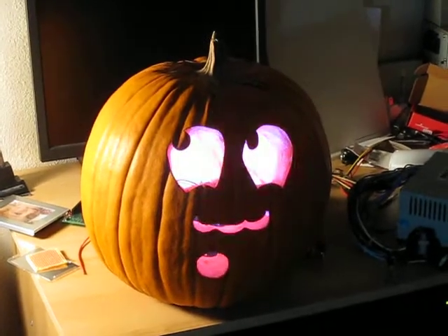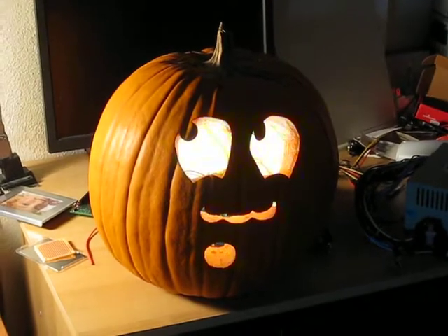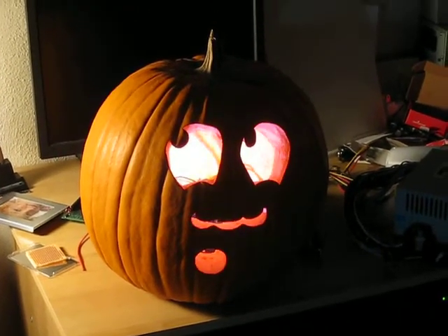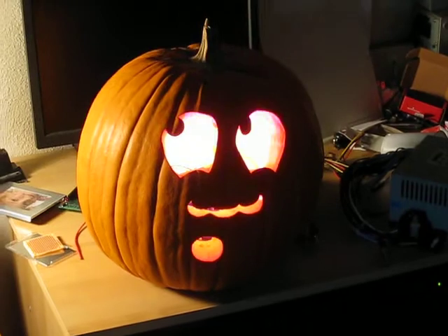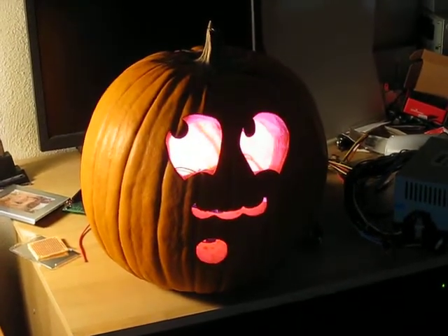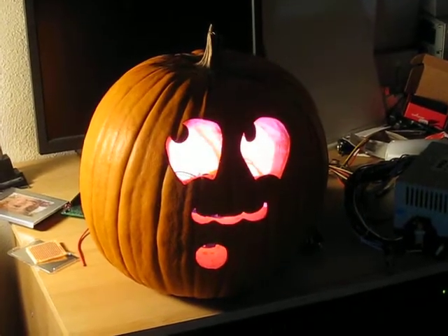Here's my pumpkin from Halloween 2008. Inside is an Arduino board coupled to a custom-built LED driver circuit, which drives an RGB LED assembly made by Luxion. Each of those LEDs can take 350mA of current, so it produces very bright colors, which is especially useful outside when you're trying to attract attention.